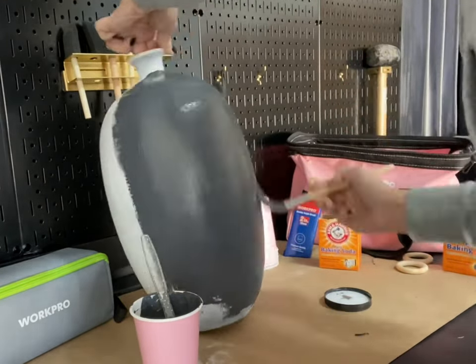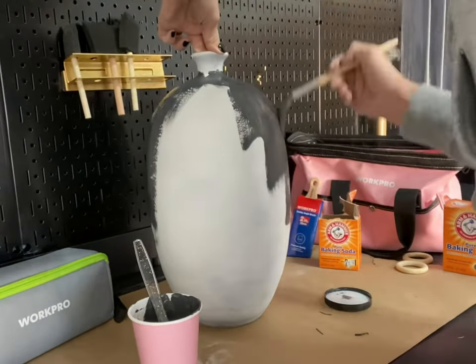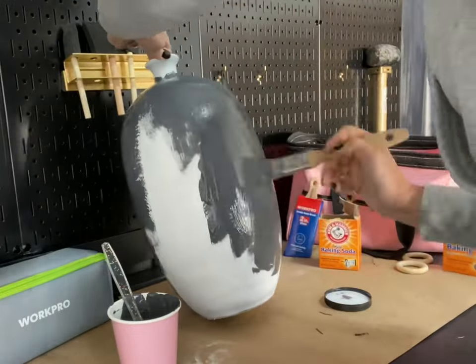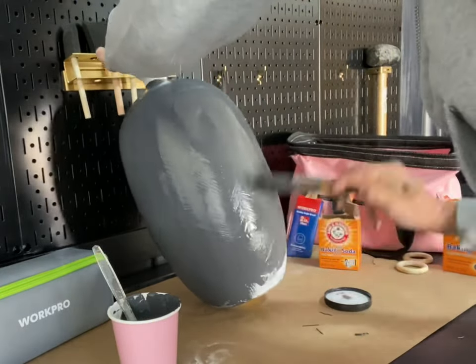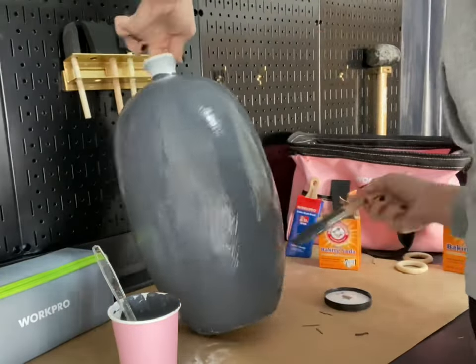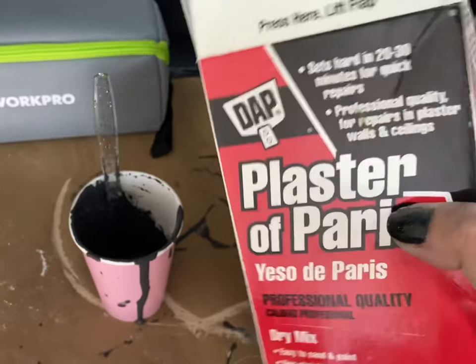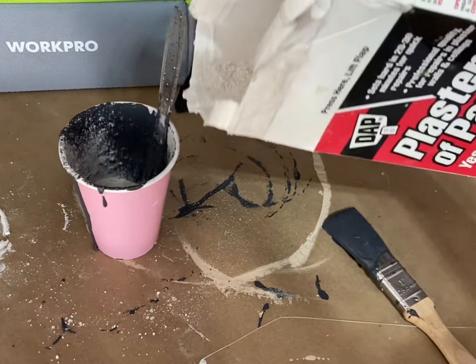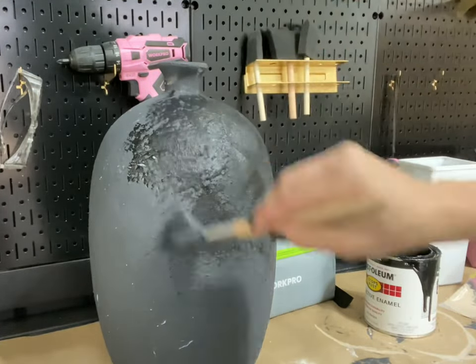We're going to apply the first coat with just a regular paintbrush. I'm going to cover the entire vase and then start to move my paintbrush in all different directions to give it a little bit of texture. Once the first coat has had a little time to dry, I'm going to add some plaster of paris to my paint mix — this is going to add even more texture to my vase.